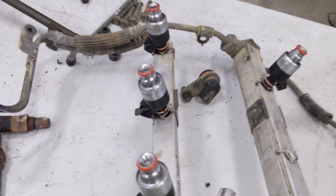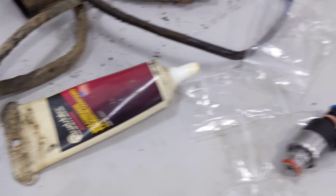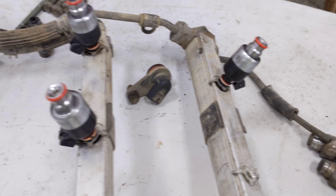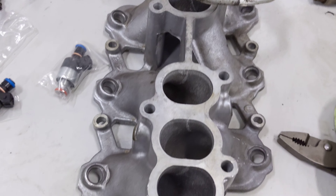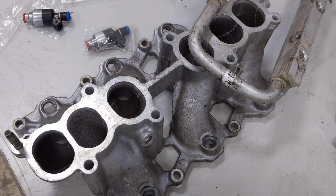So putting these new injectors in with a little bit of this dielectric grease so that way the O-rings aren't dry going in, and then I'll flip that fuel rail over and fit it down here on this lower manifold.